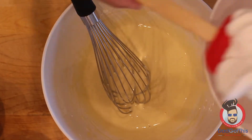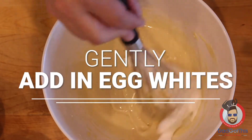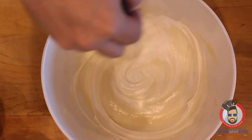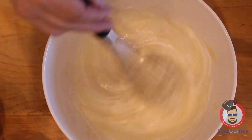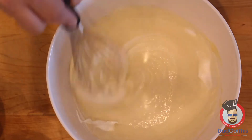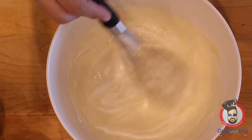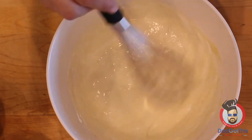Once you have it at that consistency, start adding in your whipped egg whites. Do it really gently, just slowly stirring, because you don't want to break up all those peaks and all the work you did creating the meringue. Just gently fold it in — use the whisk; it works better to incorporate everything than using a spatula.